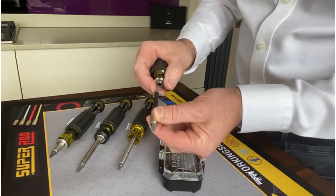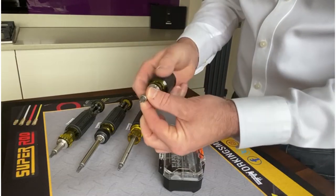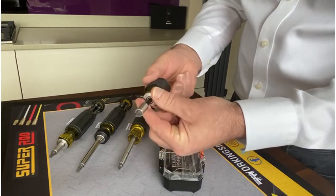Also on the shaft we have markings so that if you need a bit of extra length to get into a tight place, you can do so.